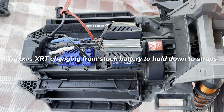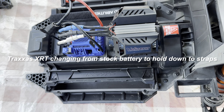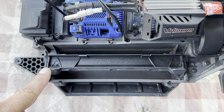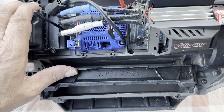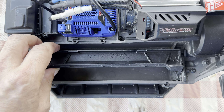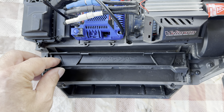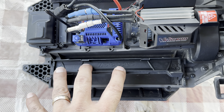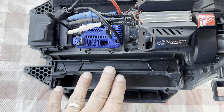Alright guys, this is just going to be a quick video — sorry, I've got some animals you can hear. I'm going to go ahead and replace these Traxxas battery hold-downs. Not that they're bad, they work well, but if your batteries are a little bit taller or just a different size, these seem like they have to be a certain size.